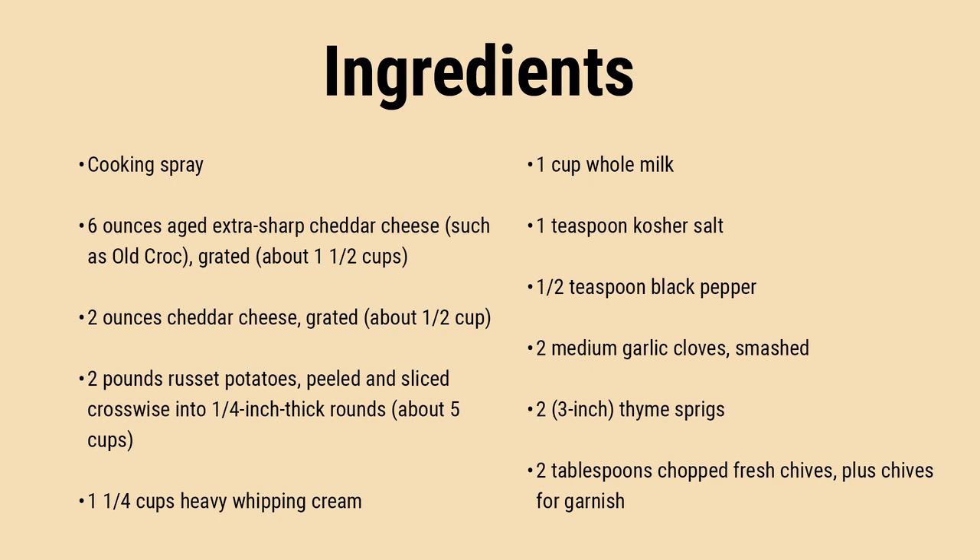Recipe variations: Use Yukon gold potatoes instead of russets, but slice them 1/8 inch thick instead of 1/4 inch — stovetop cook time might differ. How to store: refrigerate, covered, for up to 1 week. Reheat in the microwave or oven.